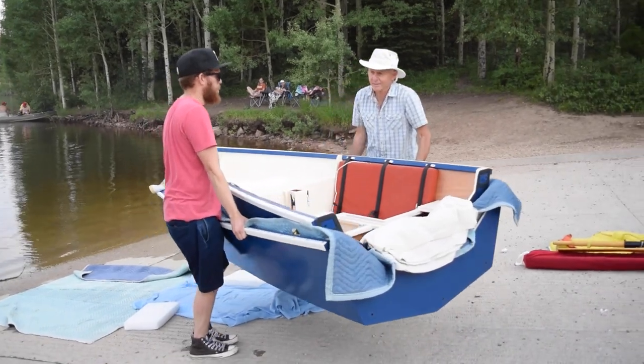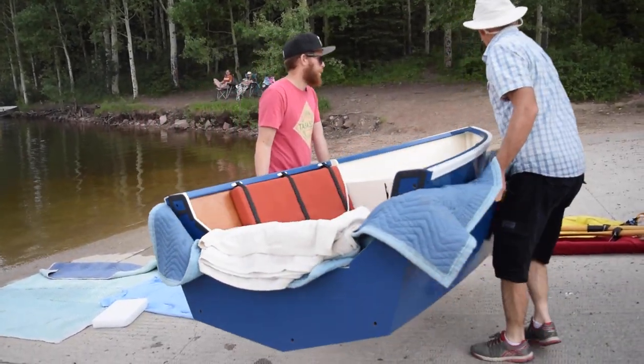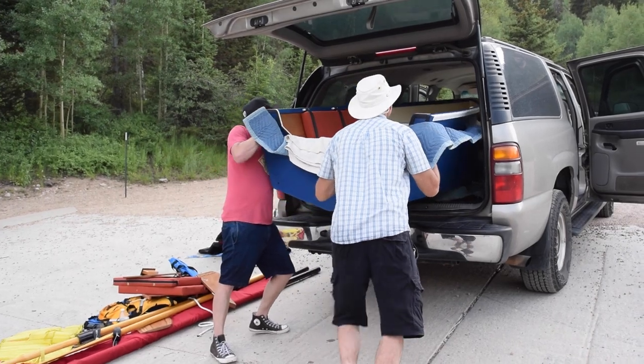Disassembly and placing the boat back into the vehicle is easy.